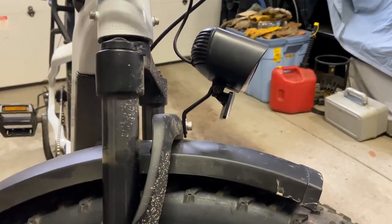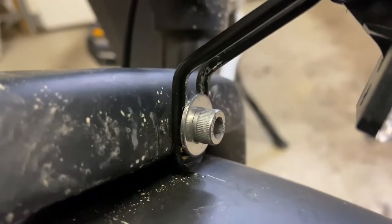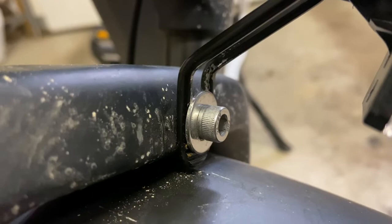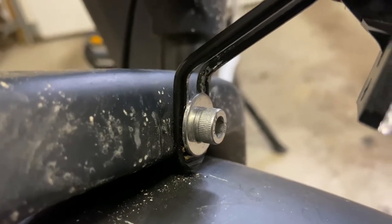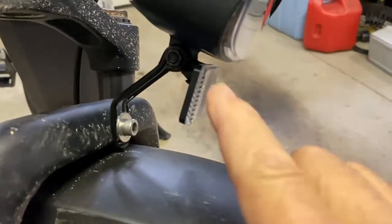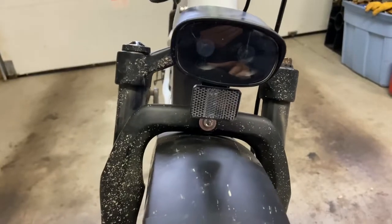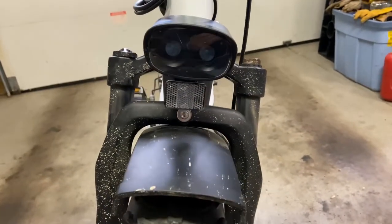Right here is the bracket — I reversed it so that it mounts correctly to that screw. You also have to make sure that this is pointing in the correct direction. That's what it looks like. I'll take a couple pictures.